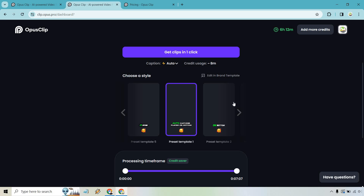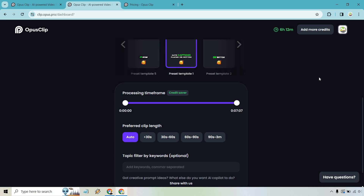Something to keep in mind is the processing time frame. When you purchase a plan, you get a set number of paid minutes per month, so the less video you process the better. For this demo I'll just do the whole thing — why not?